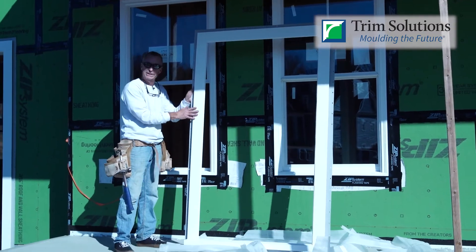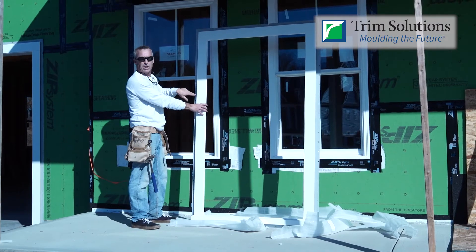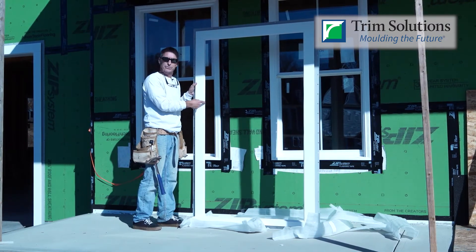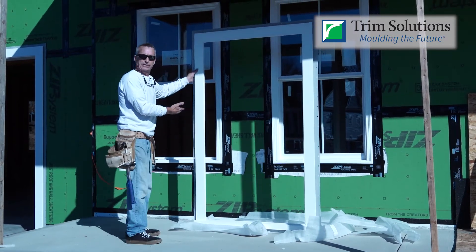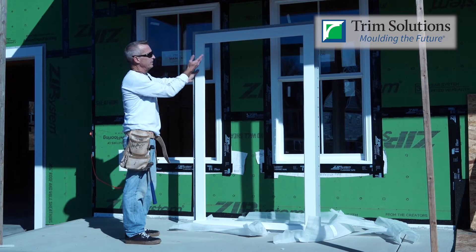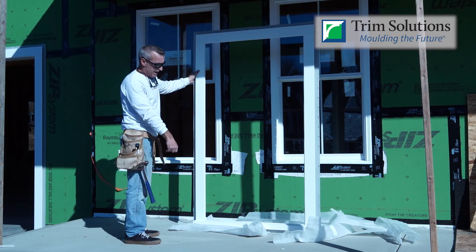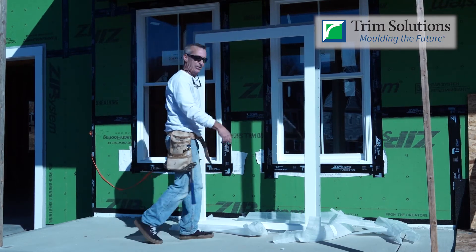Comes from the factory blemish free. It's available with an optional built-in J channel, always comes with our flange as well as our expansion gasket inside, which allows for thermal expansion and contraction. This happens to be our GD window surround number one — a very simple surround, five quarter by three and a half sides, with a sill on the bottom. We added a nice little return on the sill for the authentic look.